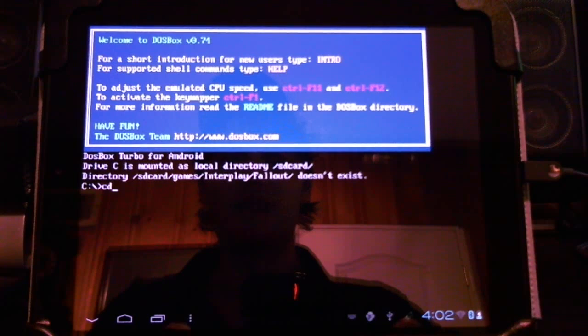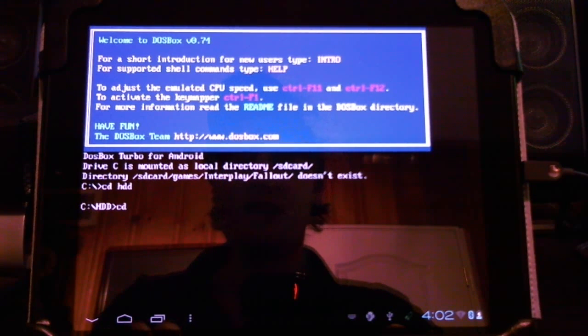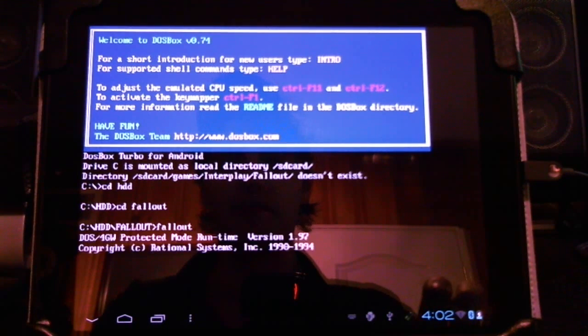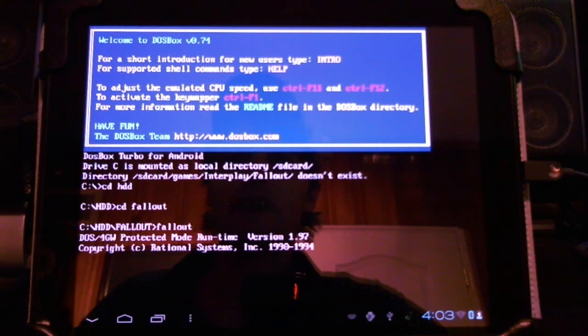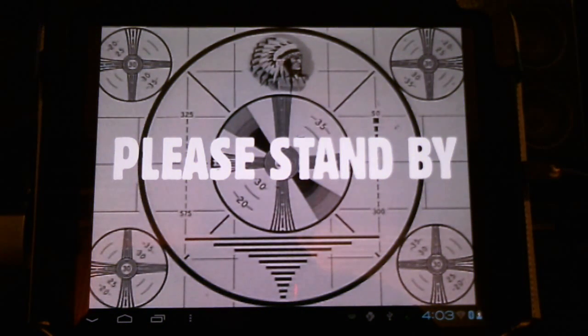Here I'm going to cd — change directory — and I have an HDD folder, then cd into the fallout folder, and type fallout to run the Fallout EXE. You'll need a couple of files in there to make it work in DOS. I've also added a patch that lets me add inventory items and equip my followers, like Ian. I've had to do quite a bit of modifications.